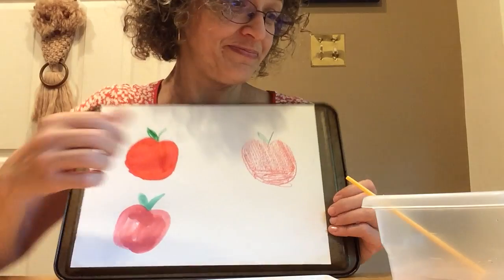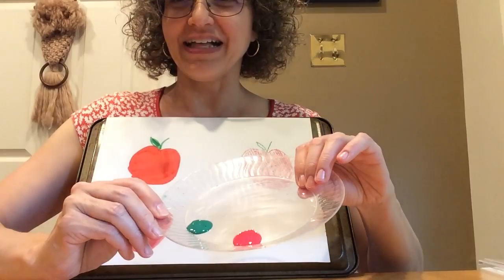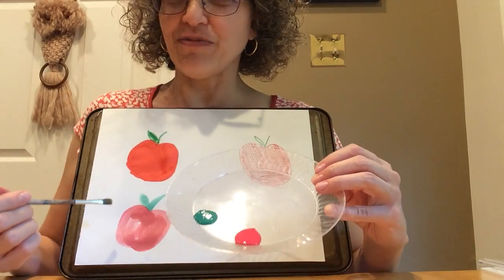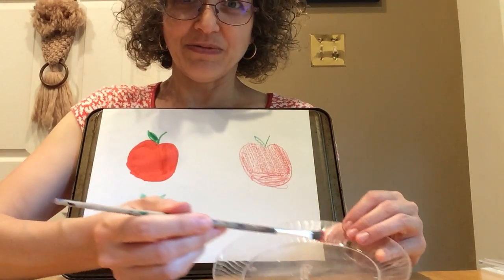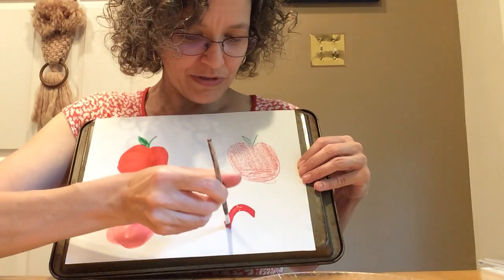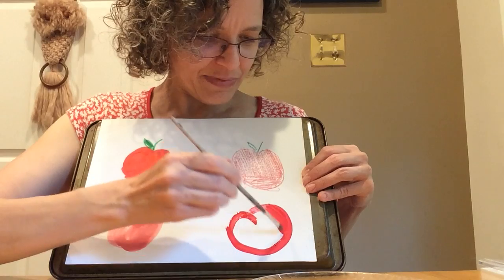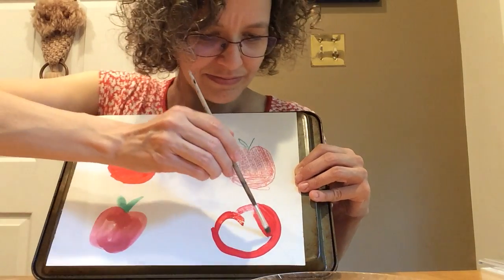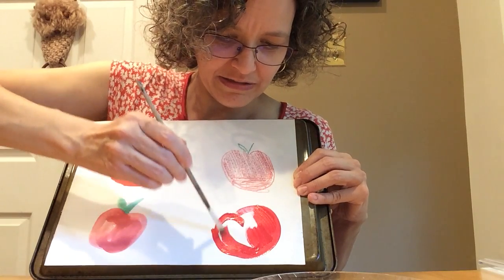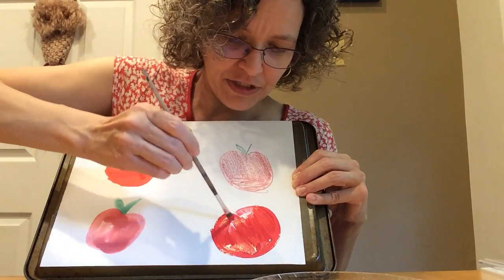Should we try one more medium? I'm going to try regular paint. This is the kind of paint you might have at school or at home — it's a different kind of paint from watercolor paint. I'm going to take some red and make my apple. Oh, that's a fat apple. And paint that in. This looks different from the watercolor paint, doesn't it? It's much thicker. The color is much brighter.